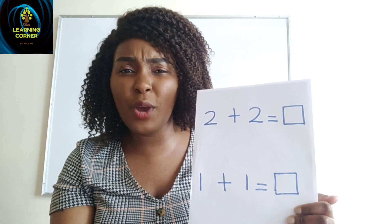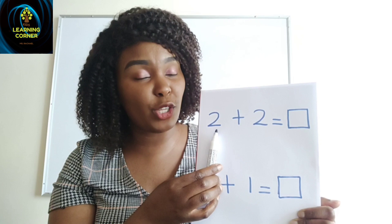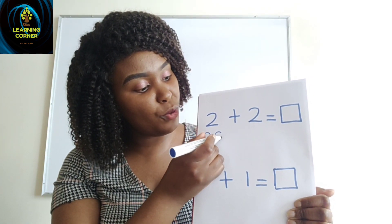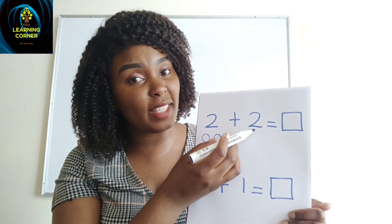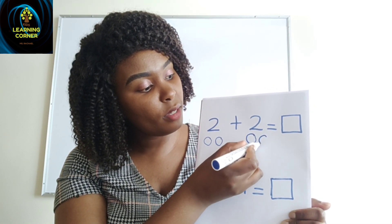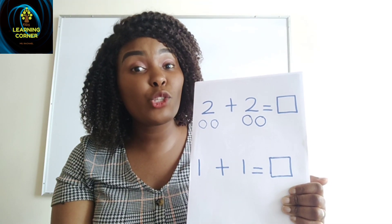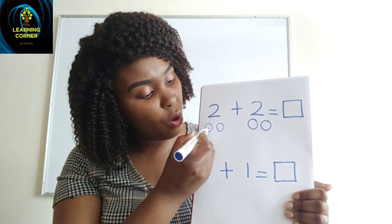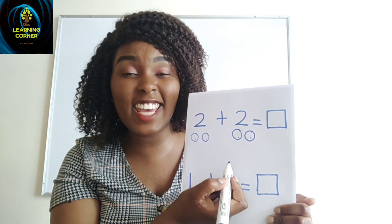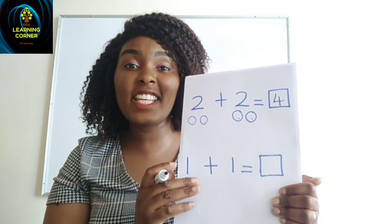This box is where you are going to write your answer. So we start here — how many balls am I going to draw for number two? Two balls. I draw one, two. Then I come to this number — it is number two — I draw two more balls: one, two. Then I count all of them together: one, two, three, four. They are four, so I write number four inside the box.